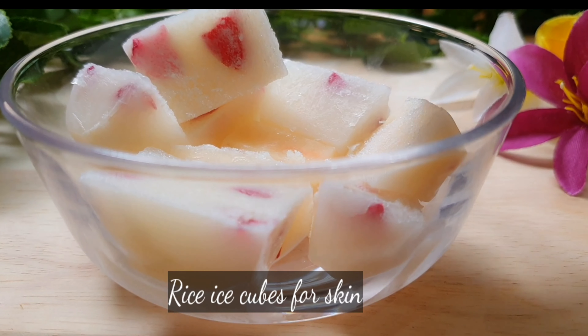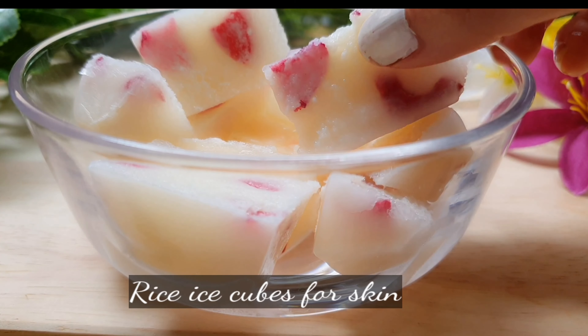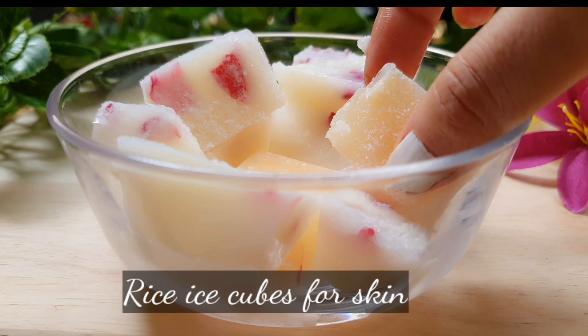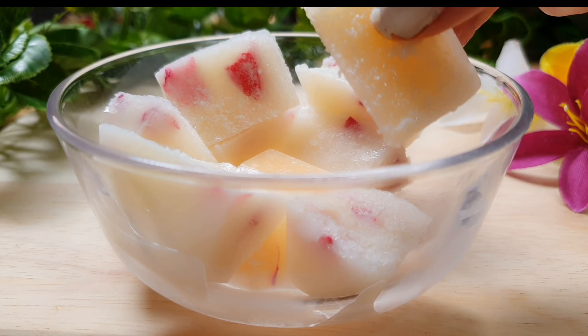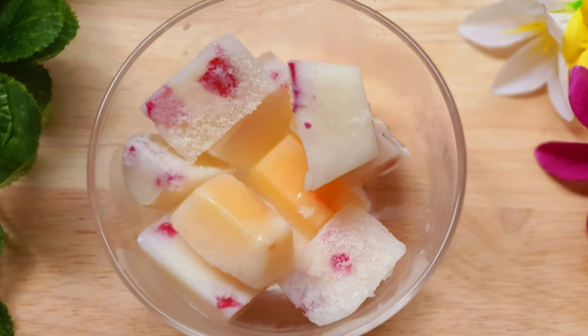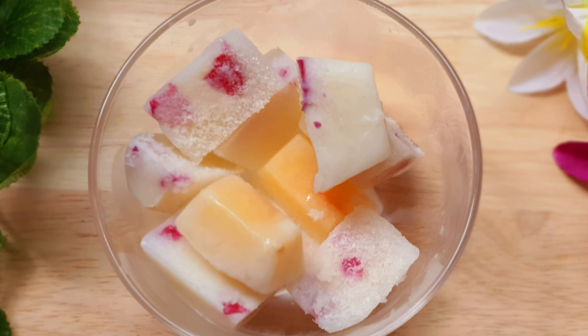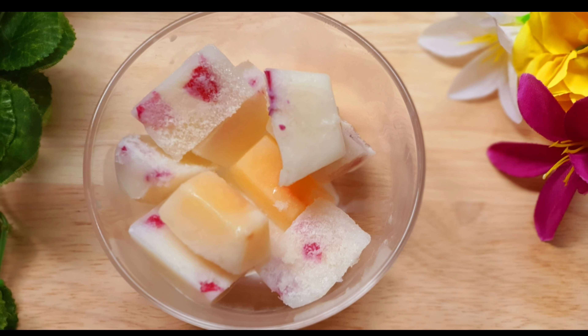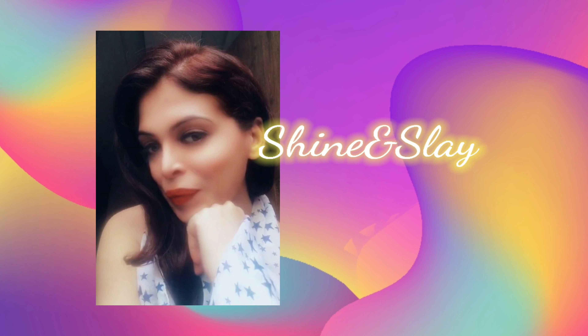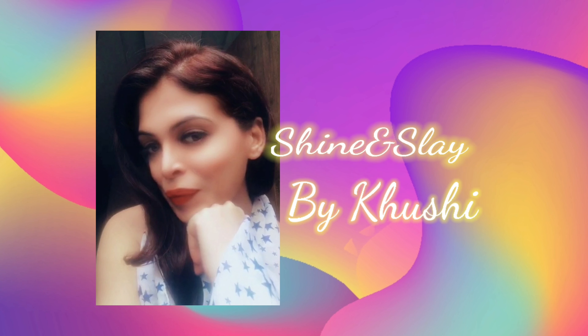Hi friends, this is Khushi from Shine and Slay. Today in this video I am going to show you how to make rice ice cubes for skin. I'll share two quick ways to prepare these ice cubes which are very easy and have immense beauty benefits for your skin.